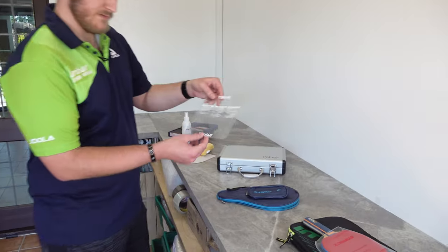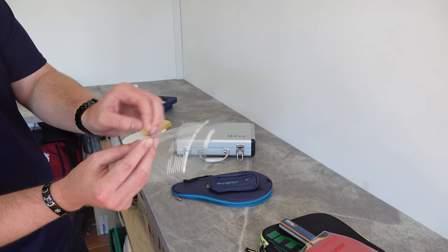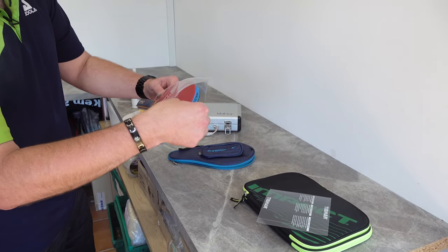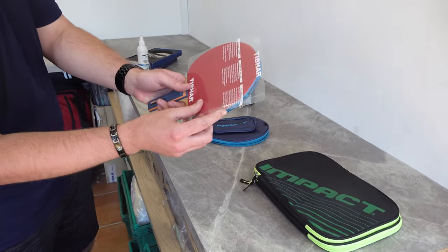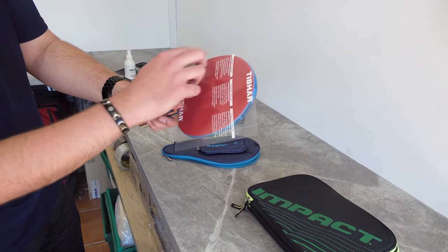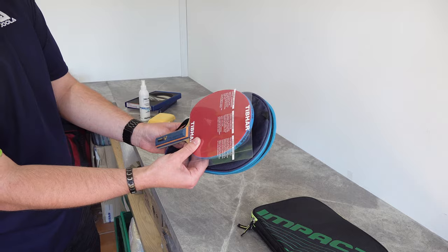If you're going for the impact protective sheet, for example, it won't fit in the bat-shaped case so that would have to go in a rectangular one. We've also got tensor sheets which have a film on the back so they're sticky. You'd stick that onto the rubber after you've cleaned it, and then you can cut around it to be bat-shaped so it fits perfectly, and then it will fit into the bat-shaped case.